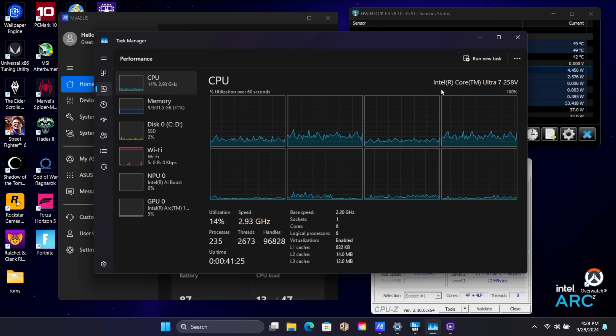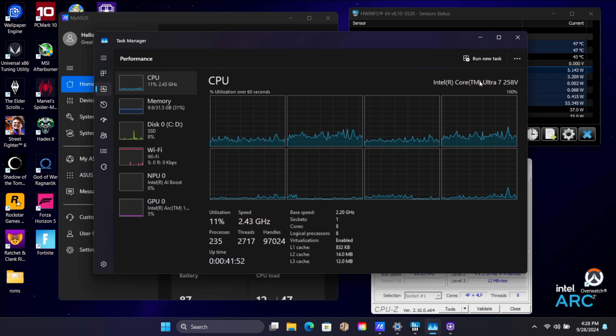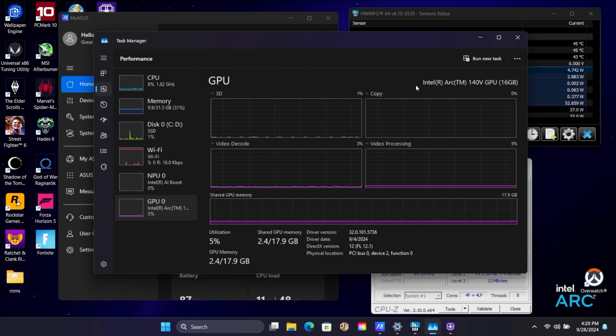Getting right into it — we're testing the Intel Core Ultra 7 258V, 8 cores, 8 threads. Compared to the first generation Core Ultra, we're lower on core and thread count, but it more than makes up for it in efficiency and performance. This ZenBook S14 has 32 gigabytes of LPDDR5X at 8,533 megahertz. This is on-package RAM — with these new Core Ultra Series 2 chips, RAM is packaged with the CPU. The main claim to fame is the new Arc 140V GPU with 8 XE2 cores, clocking up to 1,950 megahertz, with performance well above the first generation Core Ultra iGPU.